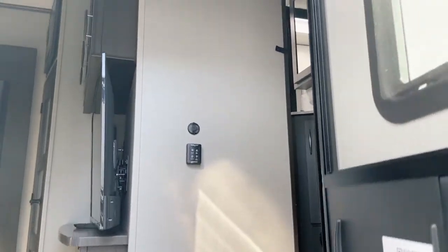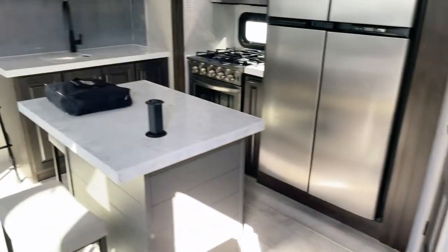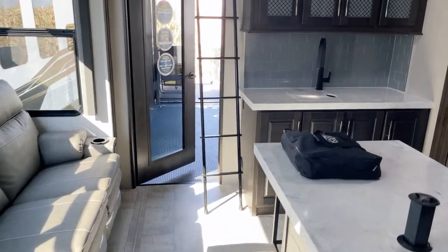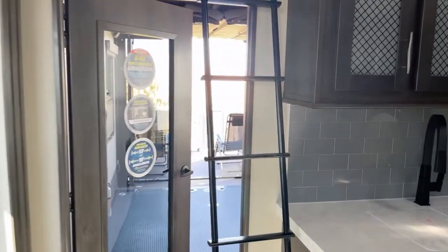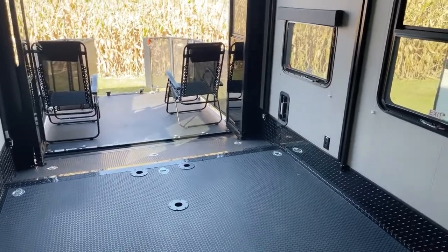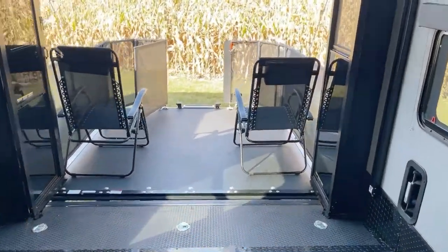Working our way up, there's the porch light right up there. Again, this is a 2023 model, 349M. Inside here is the Pebble interior decor. Other decor options may be available — simply ask about that when you swing in, drop us an email, or give us a call. Okay, let's start with party central out here.